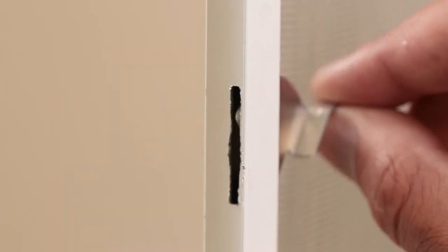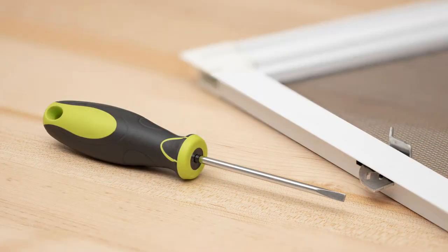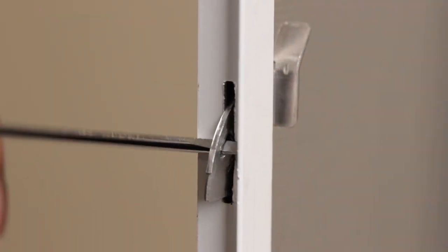This video will demonstrate how to remove old knife latches from a window screen and how to install replacements. To remove the old latches, you'll need a small slotted screwdriver. Use the screwdriver to depress the small metal tab on the knife latch so that it can clear the screen frame and be removed.